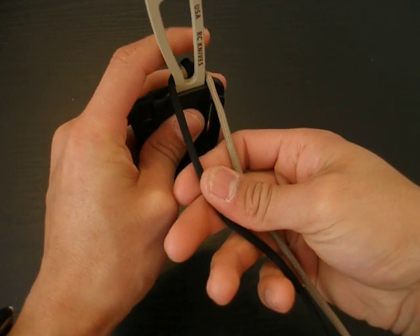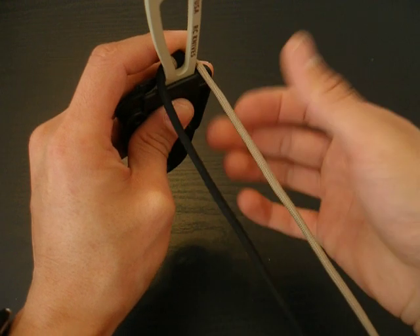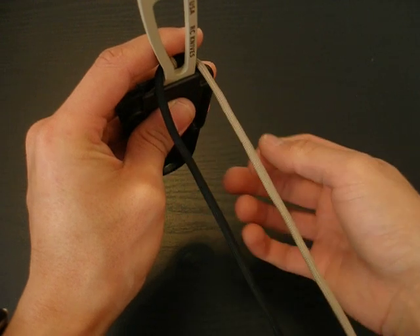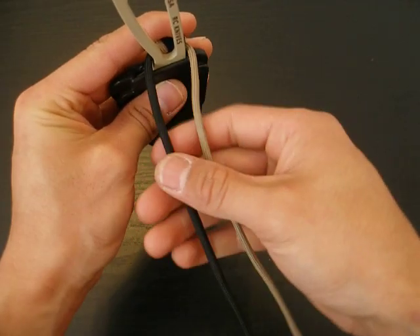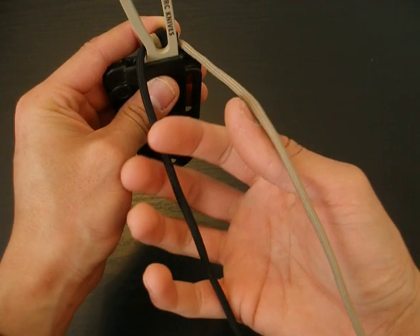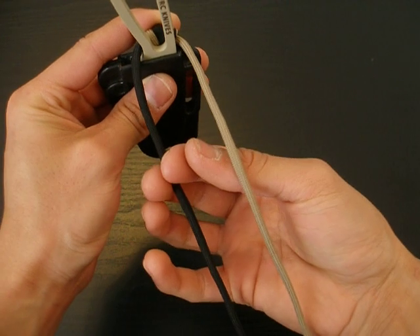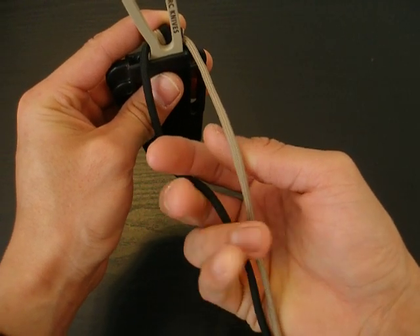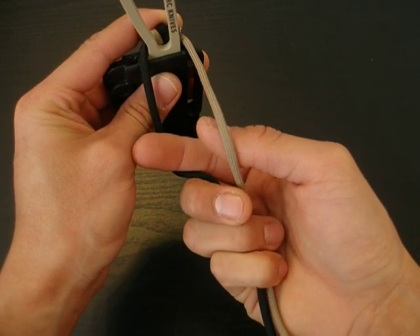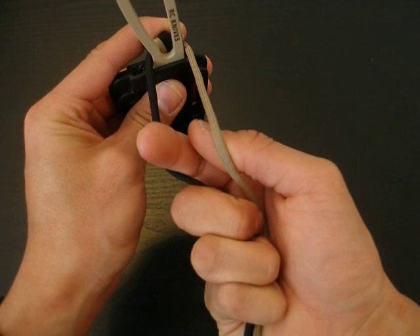This is probably the most difficult paracord wrap that I'm going to show, but it is definitely worth it if you can get the pattern down. So what you want to do is you're going to have the two strands — notice how the black is on the left and the tan is on the right. You're going to want to take your index and your thumb and put it in between the strands of paracord while holding the rest of the paracord with the rest of your fingers.